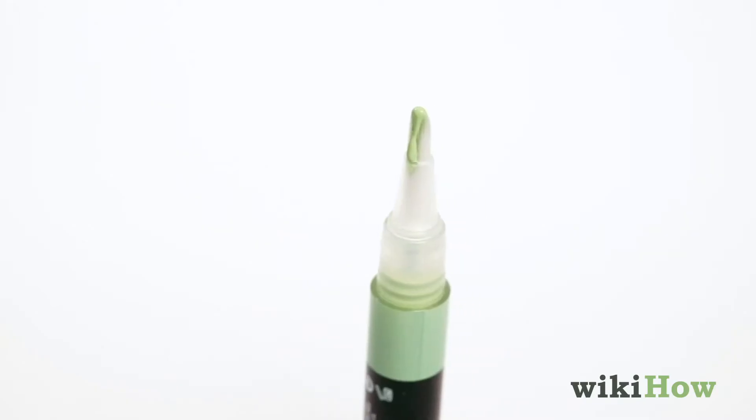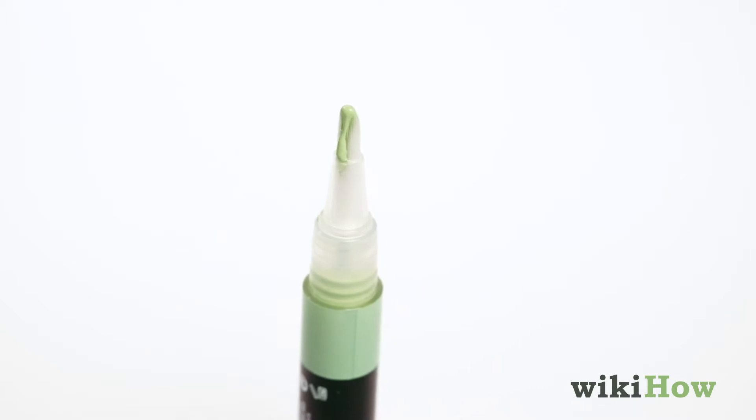Then use concealer to cover any blemishes. A green concealer helps reduce the appearance of redness, and a light concealer helps brighten under the eyes and dark spots.